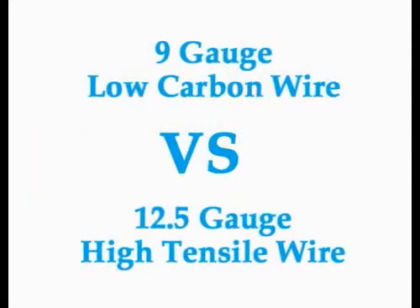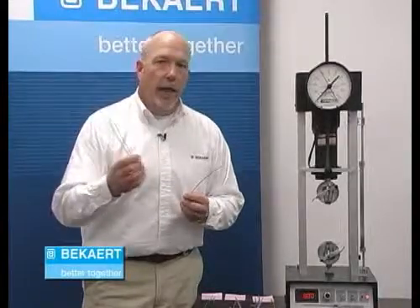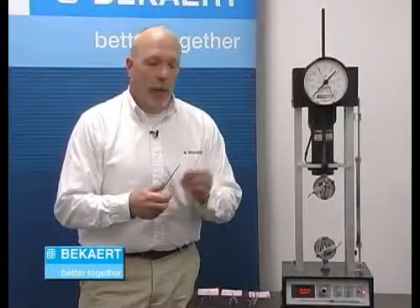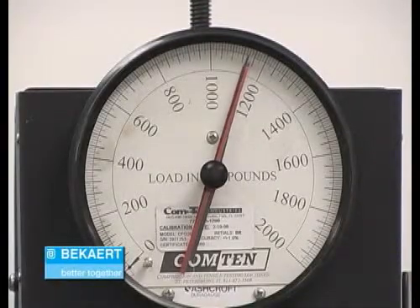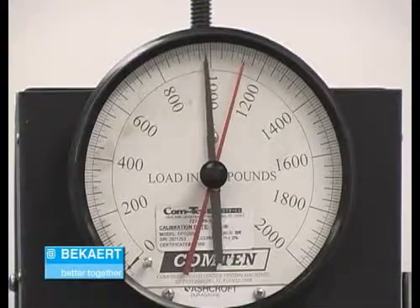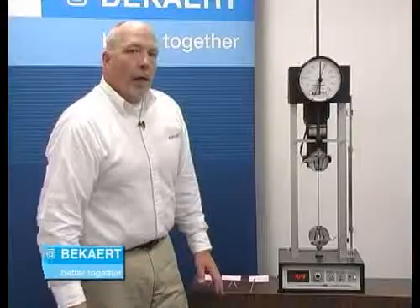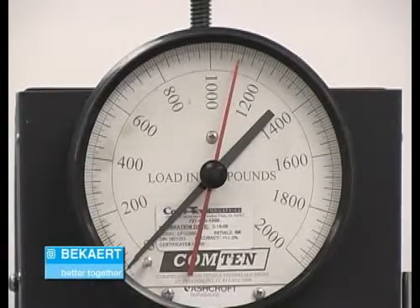Next we're looking at a 9 gauge low carbon wire versus a 12.5 gauge high tensile wire. These are typically found in field fences — a lot of you are familiar with a 9 gauge field fence, and the 12.5 gauge is in our Gaucho high tensile field fence. You'll see a lot of the elongation we've talked about with the 9 gauge wire, going up to probably about 1,100 pounds, which is a little bit above the ASTM standard. The Gaucho line wire is going to break at about 1,040 pounds — not quite as high a breaking strength, but for all intents and purposes it's pretty much the same.